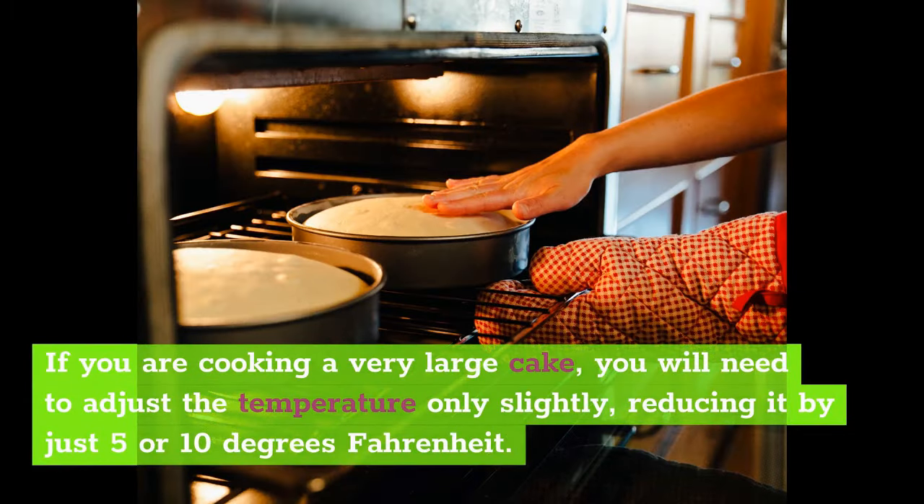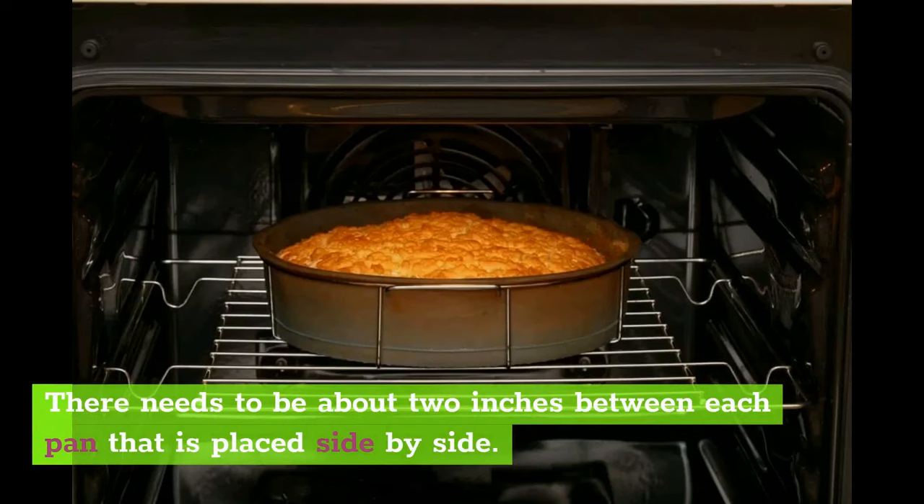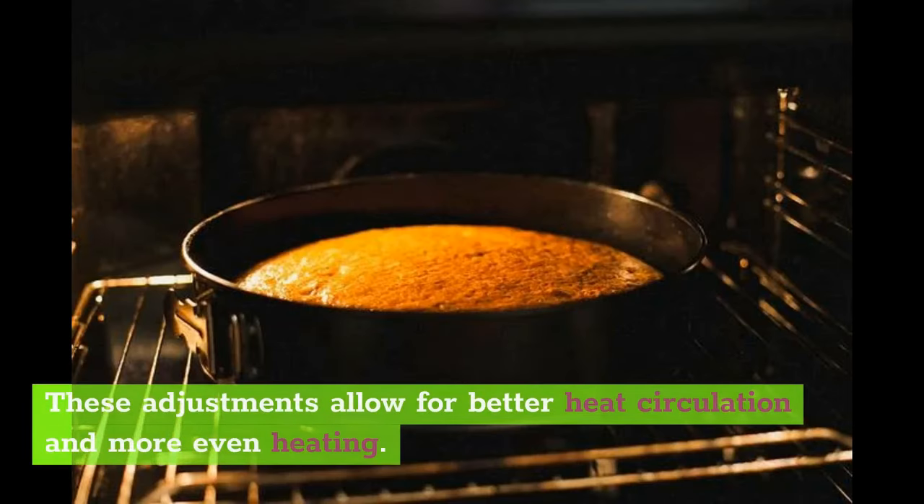If you are cooking a very large cake, you will need to adjust the temperature only slightly, reducing it by just 5 or 10 degrees Fahrenheit. When baking in any kind of convection oven, leave space between the pans — there needs to be about 2 inches between each pan placed side by side. You should also avoid covering the baking pans with aluminium foil. These adjustments allow for better heat circulation and more even heating.